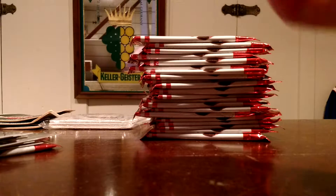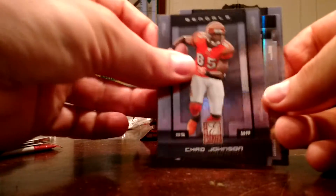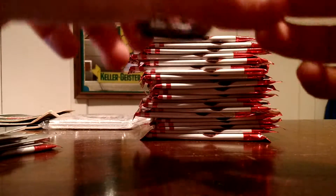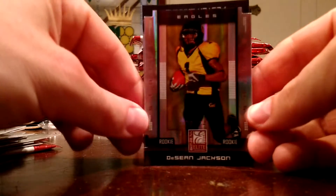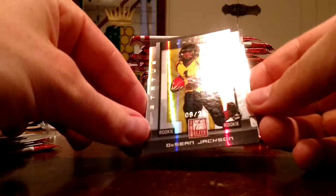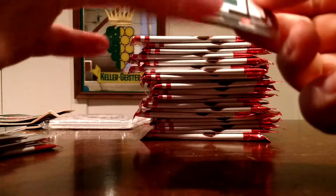I'm hoping we get some autos out of this. Next up: Eli, Ocho Cinco, another die cut — Deshaun Jackson, rookie die cut, Elite Status out of 24. Are you kidding me? We are off to an awesome start right now. That's crazy. I'm pumped so far.